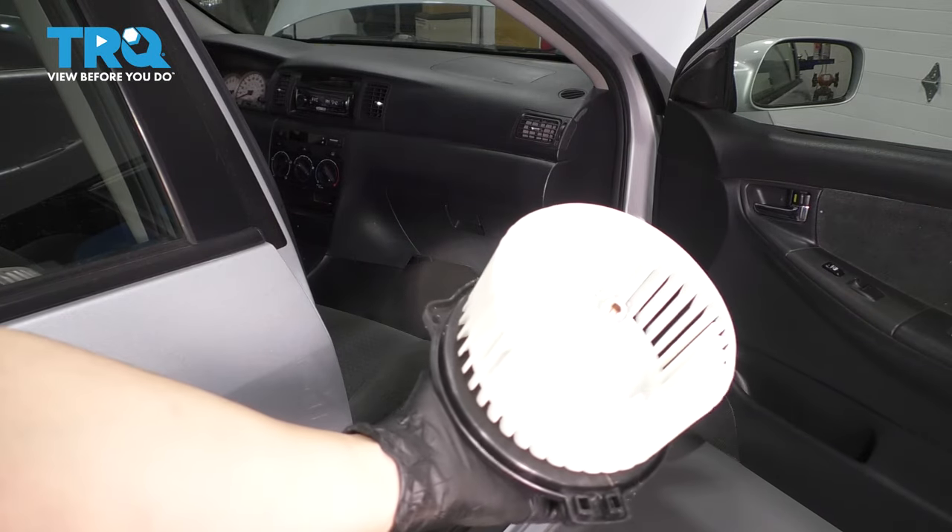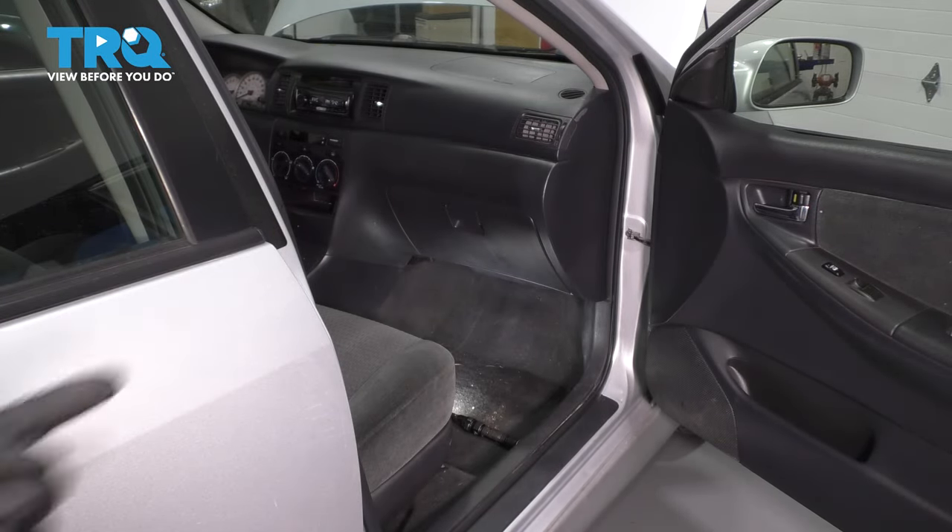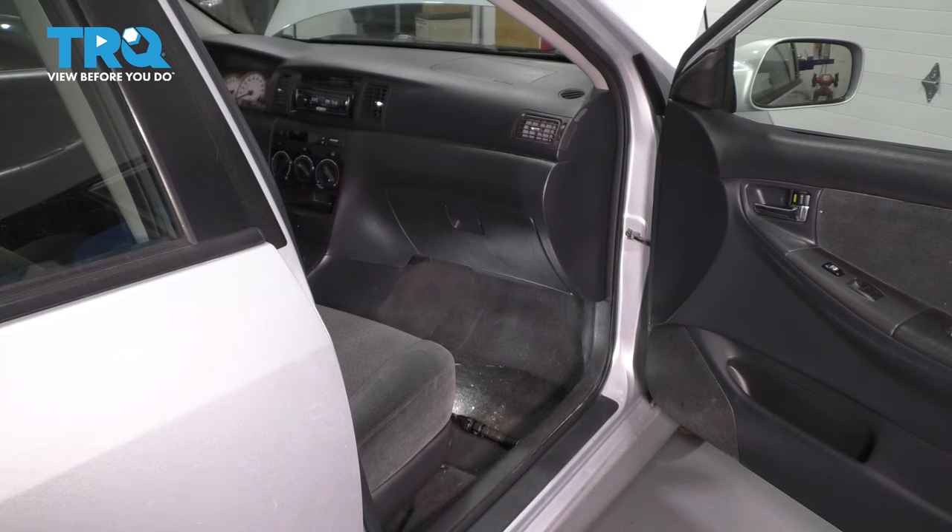In this video, I'm going to show you how to replace your blower motor on this Toyota Corolla. It's located underneath the glove box on the passenger side. Let's get started.